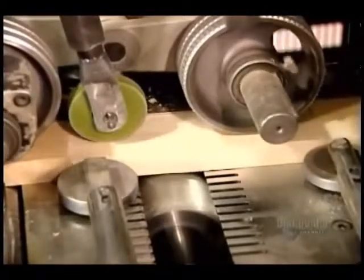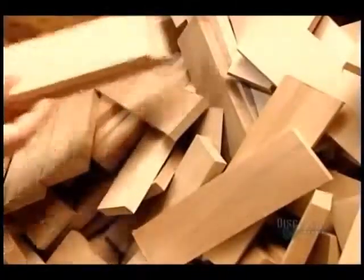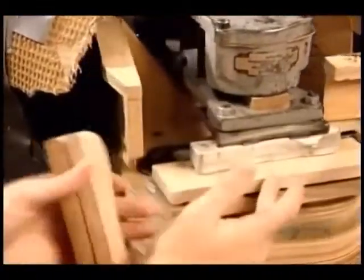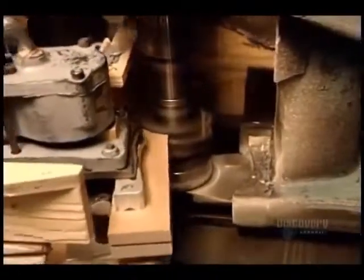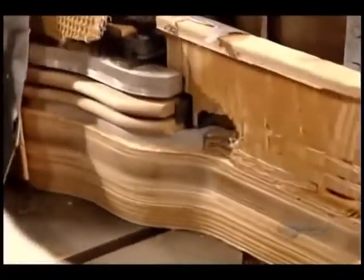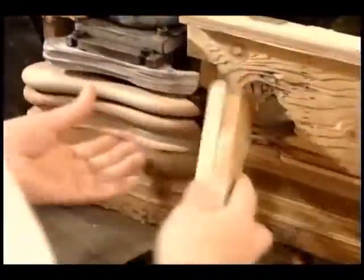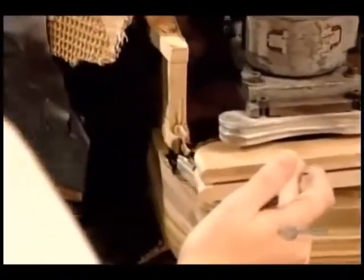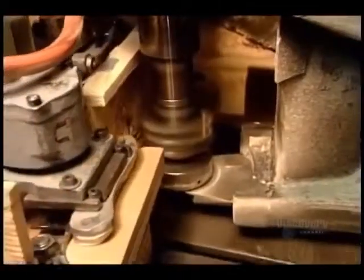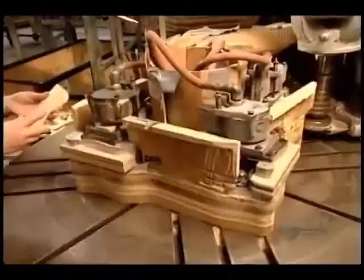The next step is called molding. A series of saws trims the blocks to the required thickness. Now they contour the pieces using a machine appropriately called a shaper. The machine revolves, running the block's outside edge against a cutting head. This profiles half the block. Workers then turn it around and line it up for a second pass to profile the other half. There's a different shaper machine for each model.